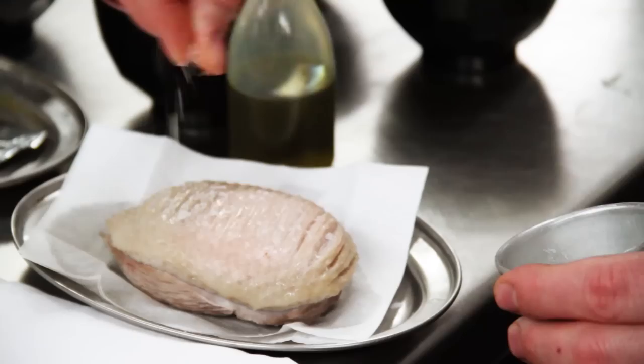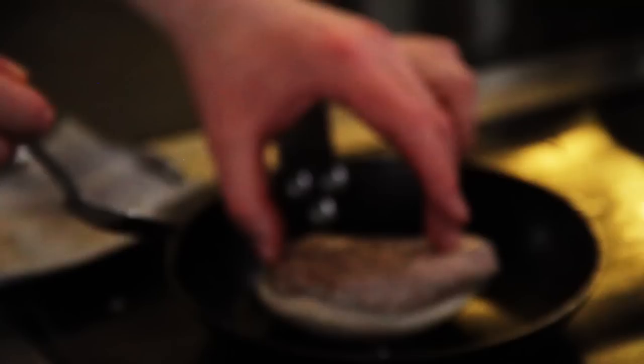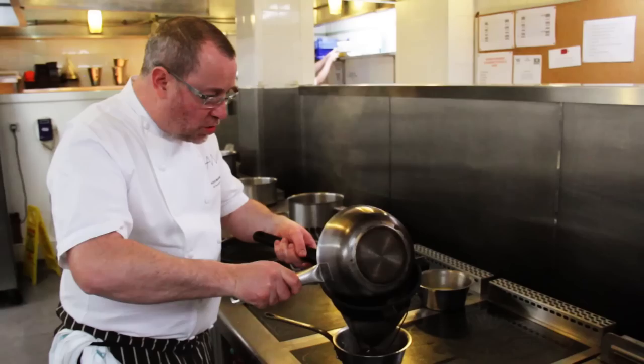Now my duck breast is nicely cooked. Pat it dry with a paper towel and season the skin with a little salt. Into the pan add a little duck fat — if you don't have duck fat, olive oil is fine. Place the duck skin-side down and leave it for about 8 or 9 minutes until the skin loses all of its fat and gets nice and caramelised and crisp.